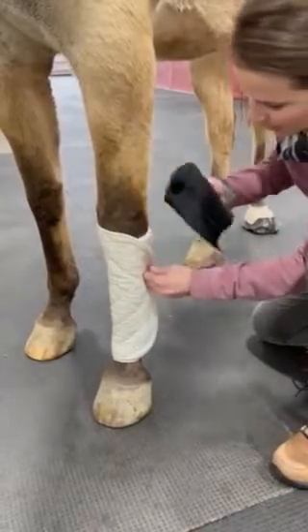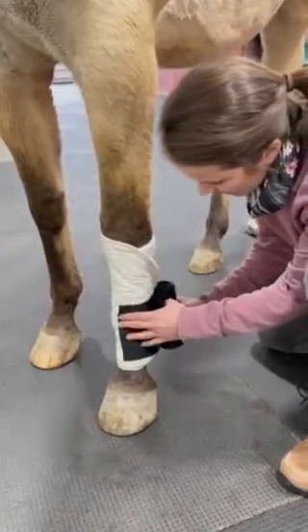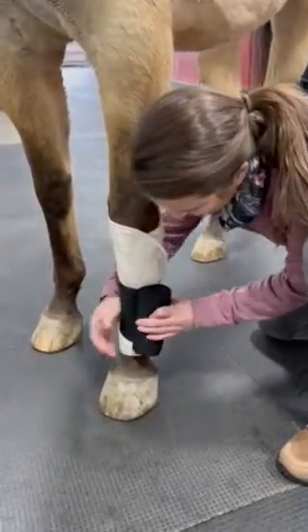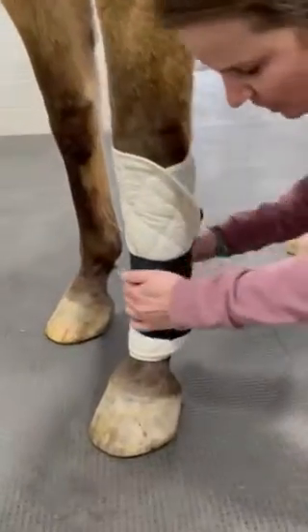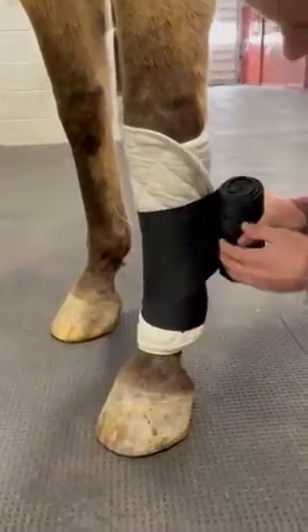We're going to take our standing wrap and in this case I'm going to start at the bottom. I'm going to lay it there and when I come around I'm going to pull around the back, place around the front, and then pull as I come around the front again. I'm going to overlap by 50% each time I go up, so about 50% of the wrap is covered.